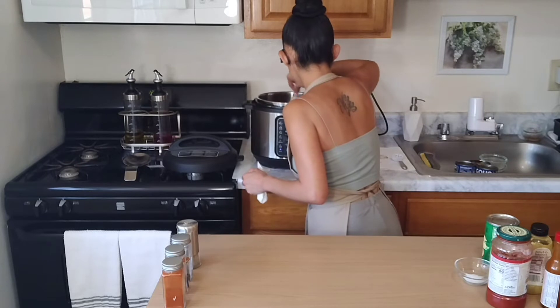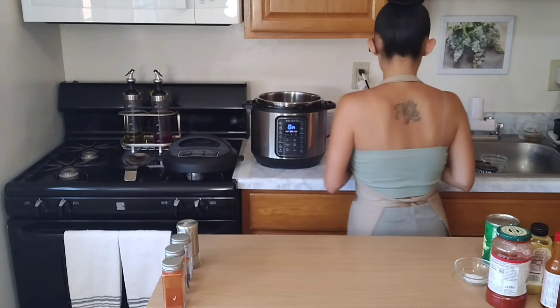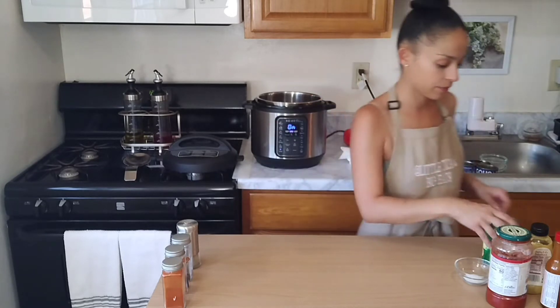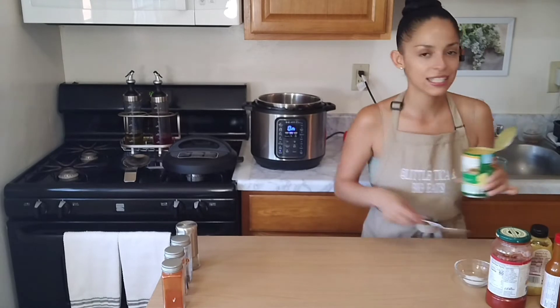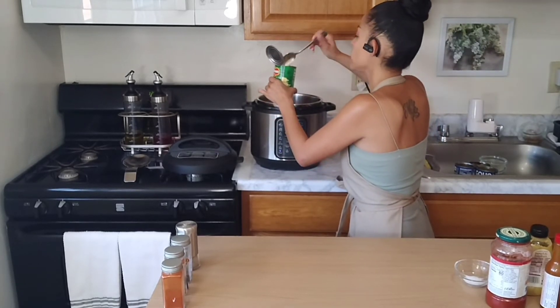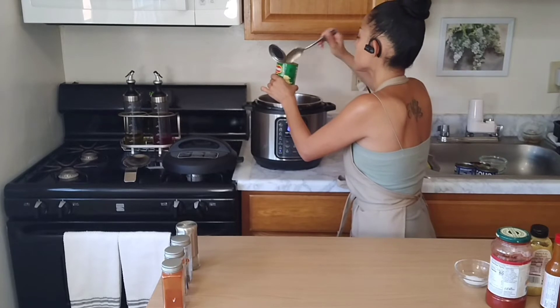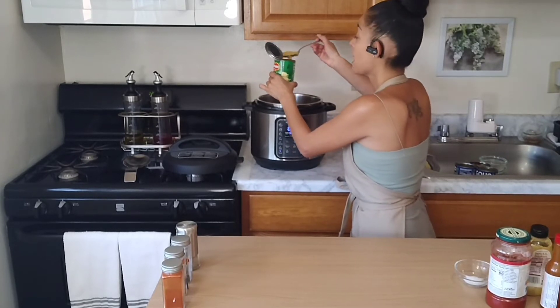Let's make sure we have all those ingredients mixed well. Now to open the corn — I did mention I got the wrong one, so it's not necessarily the corn I want, but I'm still going to scoop out as much as I can and toss it right in there because we really need that sweetness from the corn, not so much the juices. I'll use about half a can.